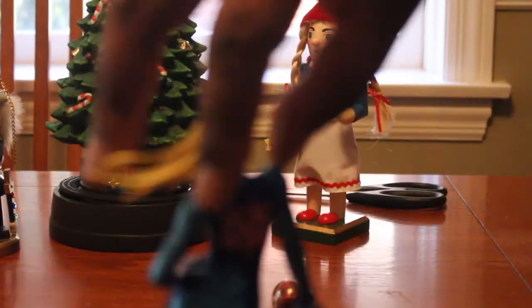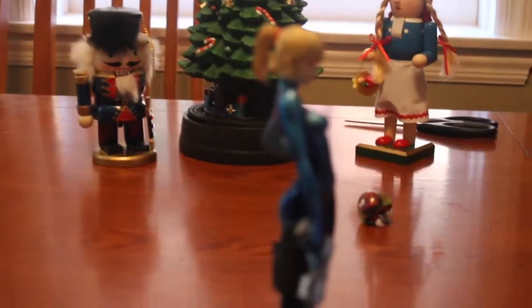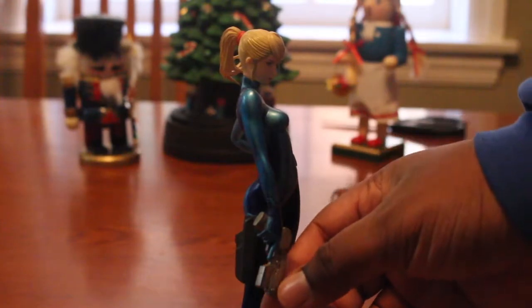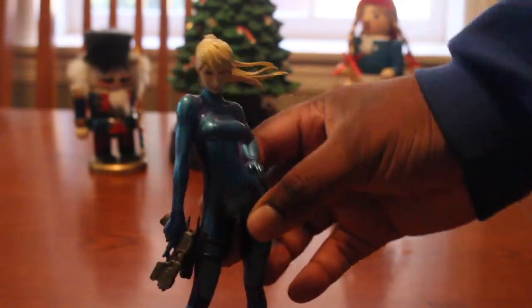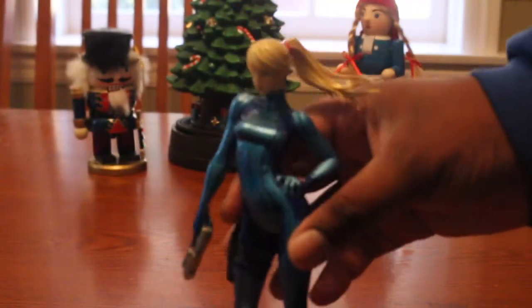Her hair is absolutely perfect. On a side note, this is the Other M version, so you saw her Zero Suit very often in that game, regardless of what other people think about it. Here's her gun, her Paralyzer. As you can see, that gun's her Paralyzer, and you see the symbols on her suit.